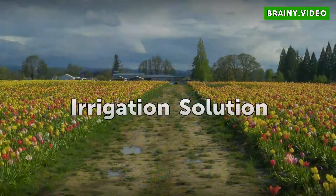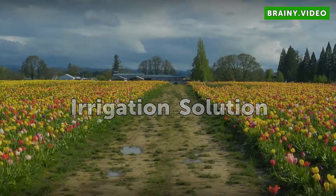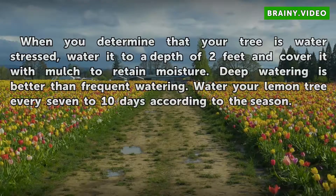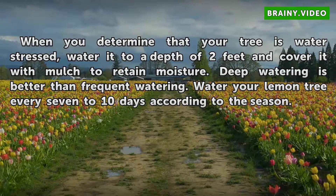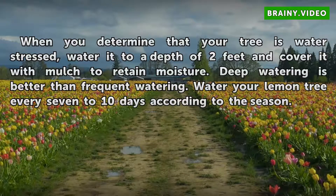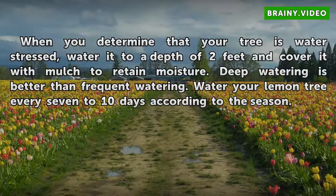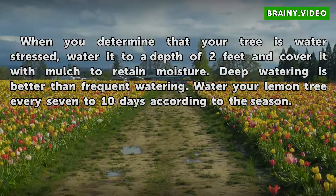Irrigation solution. When you determine that your tree is water stressed, water it to a depth of two feet and cover it with mulch to retain moisture. Deep watering is better than frequent watering. Water your lemon tree every seven to ten days according to the season.